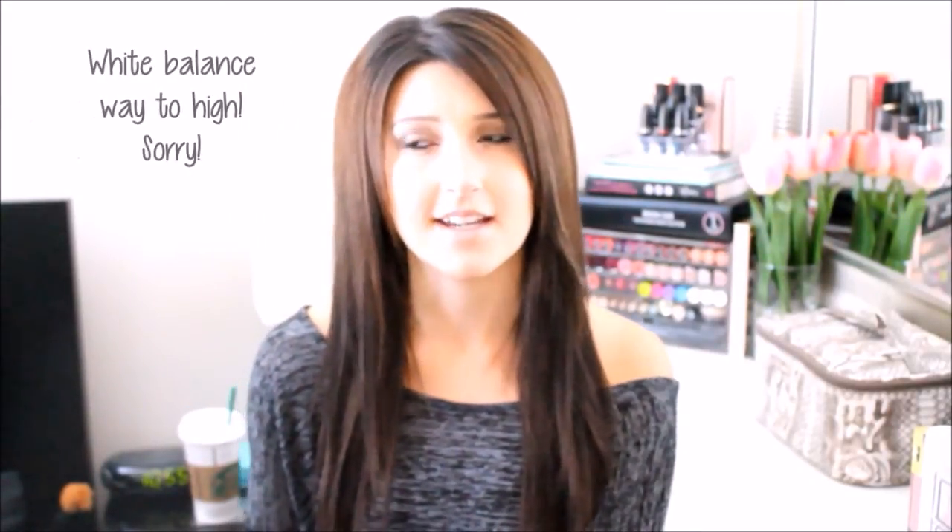Hey guys, so today I decided to film my de-potting diaries kind of series, I think I'm going to call it.